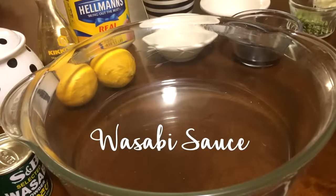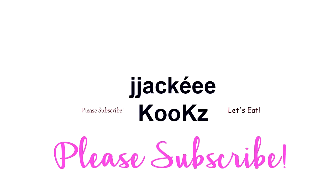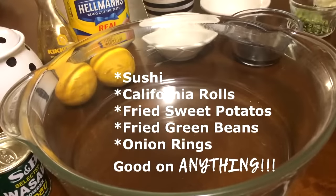Now you know wasabi sauce is a Japanese sauce mainly used for sushi, California rolls. I like using my wasabi sauce for fried sweet potatoes, onion rings, and also fish.